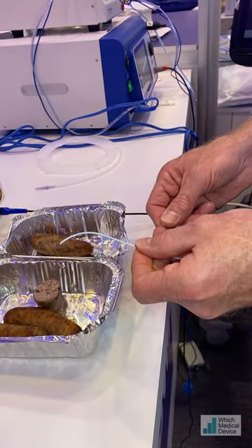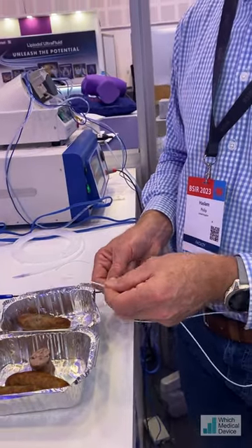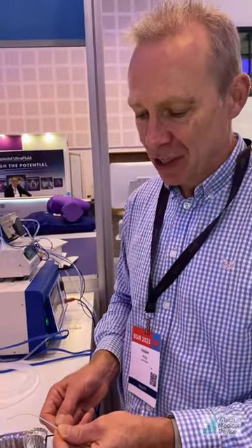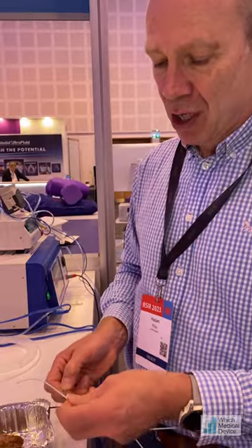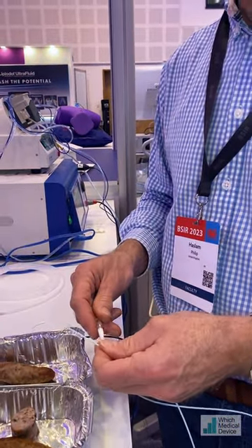Then we can adjust this and point it in different directions. So you can imagine if you had an occluded ureter with TCC going into the bladder, you could steer this into the bladder, burning your way through with different pulse lengths until you can recanalize it — basically put the guidewire in and place your stent.